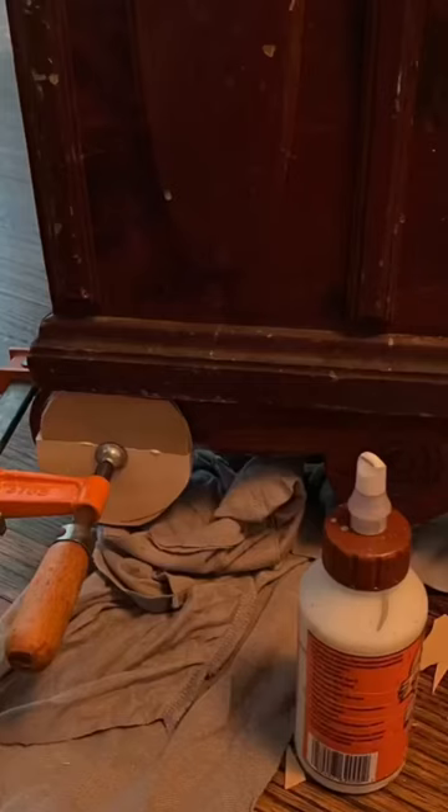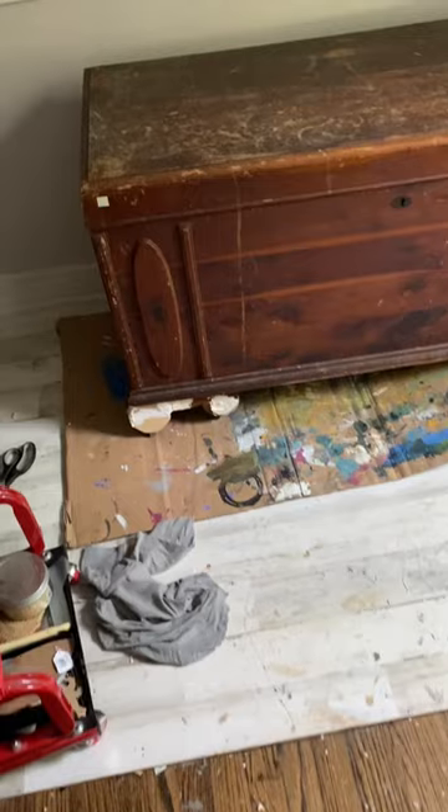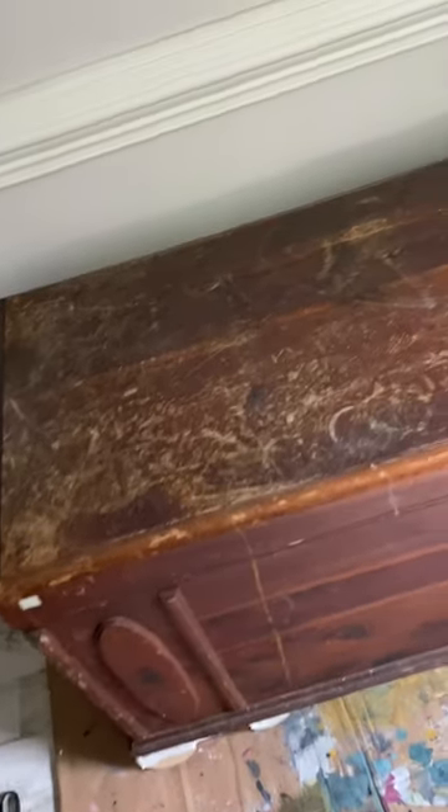I found this beautiful solid wood cedar chest at the local Goodwill. It was half-priced because it was missing an entire foot.